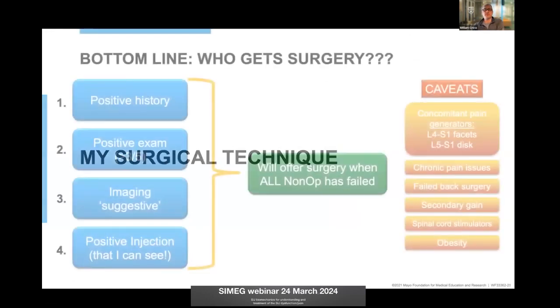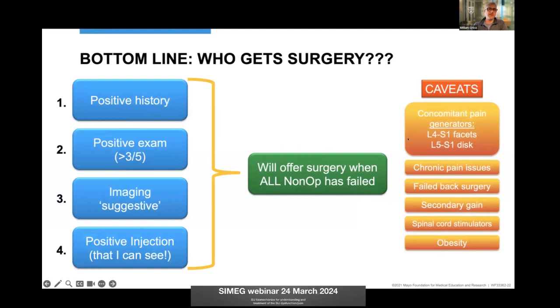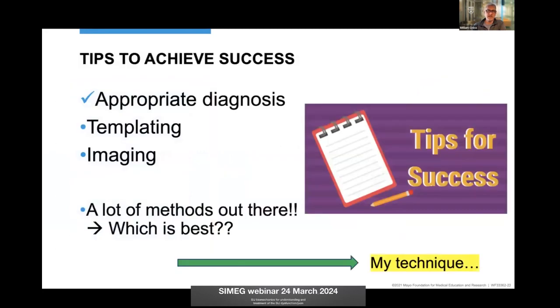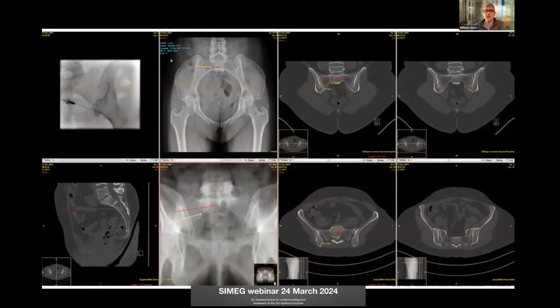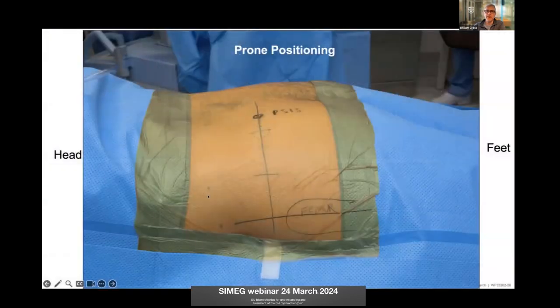Based on that data, my criteria for who I operate on requires those four criteria in blue, plus failure of all non-operative treatments. As I said, there are many methods — choose which one gives you the best results. My technique is highly predicated on a perfect template, making sure I don't injure specifically L5 coming over the brim or S1. Here's L5 up above and S1 down below — navigating right between them using biplanar fluoroscopy.